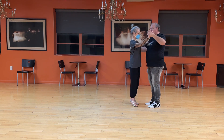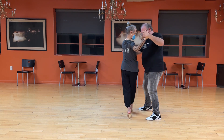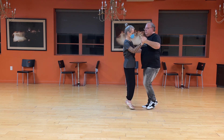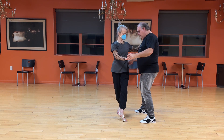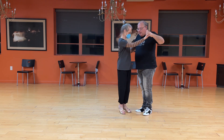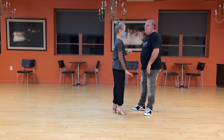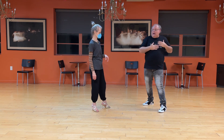For the followers, probably the best place to introduce this is from back ochos, because we already naturally have a nice pivot happening. All I have to do is overturn the pivot. Shelly is going on to her right leg here. As I lead her to take weight there, I start sending energy around, I collect, I switch weight to my left, and I keep her coming around and open up a lot of space.